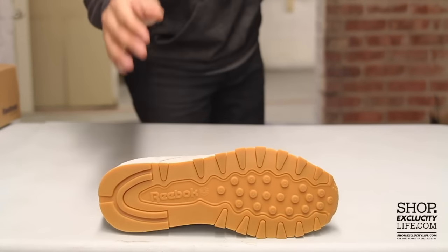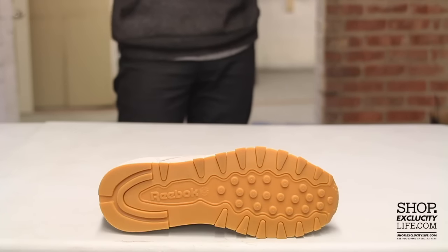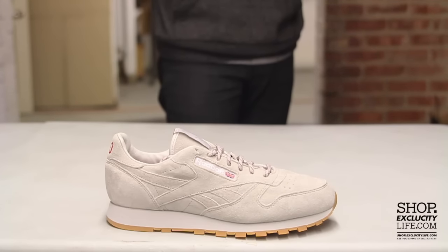Let's start by reviewing the outsole of the shoe. You have the CL Leather with a gum outsole right there. The midsole features an off-white look to the shoe.